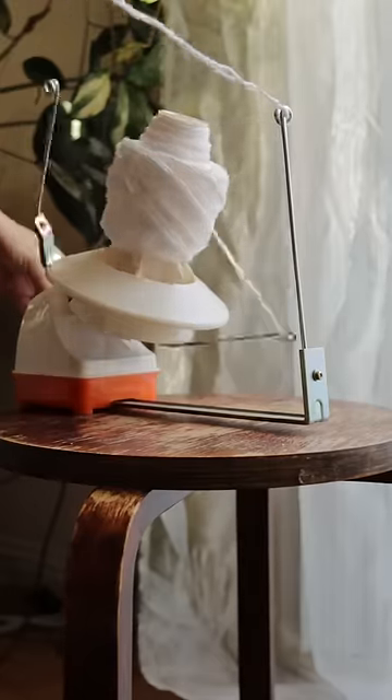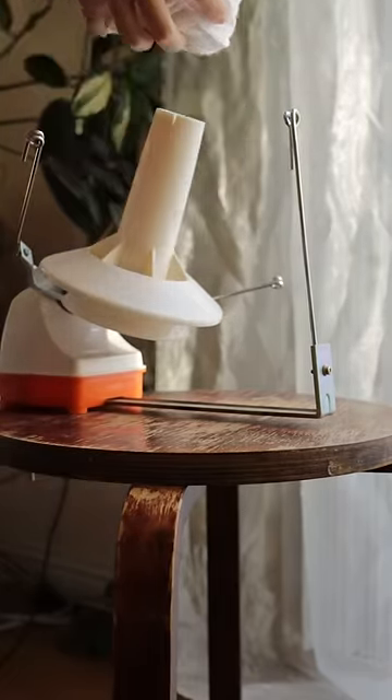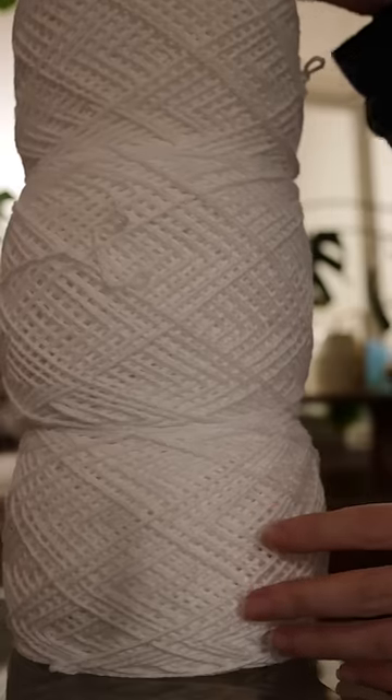Once I unraveled it and spun it back into yarn cakes, I was quite surprised at how much yarn came out of it — no wonder it was so heavy and dense. Lesson learned and noted for next time: use the proper yarns and stitches when making clothes.